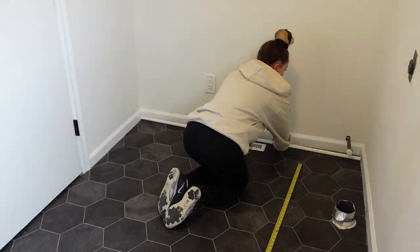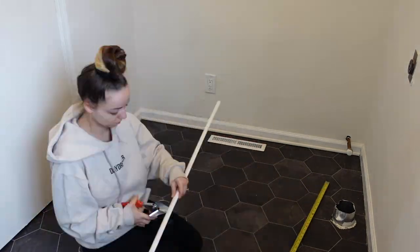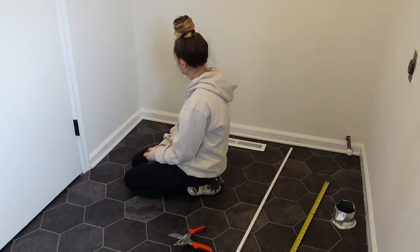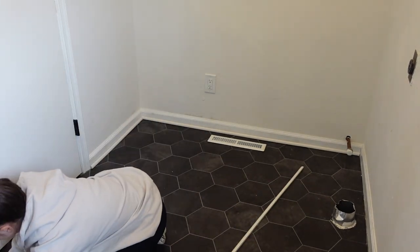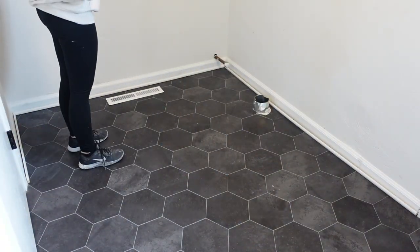I went ahead and put the new vent cover over — I couldn't find a black one which I initially wanted, but I think the white one looked actually really good. Then I just cleaned up some of the baseboards with some caulking because there was some separating since it's kind of just an old house. I measured out my shoe molding, cut it to size just with some miter shears instead of a circular saw, then I was waiting for my air compressor so I started dancing and being silly.